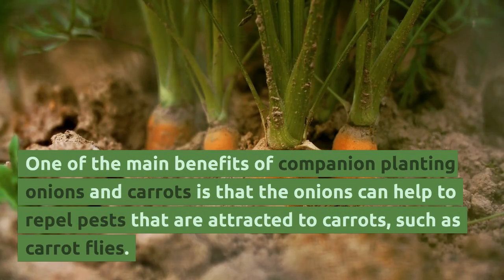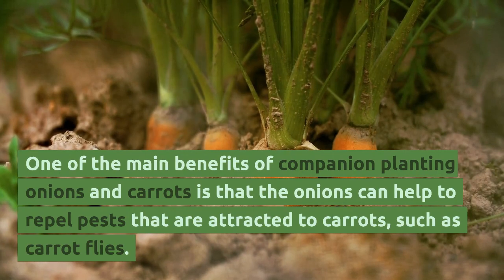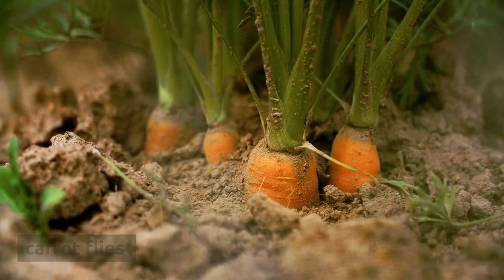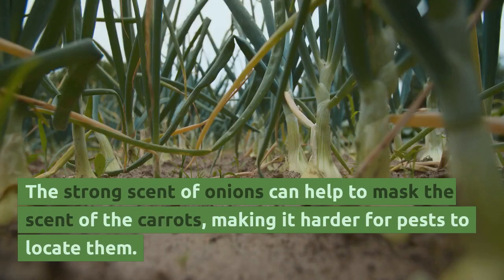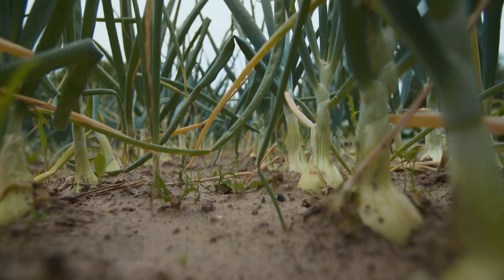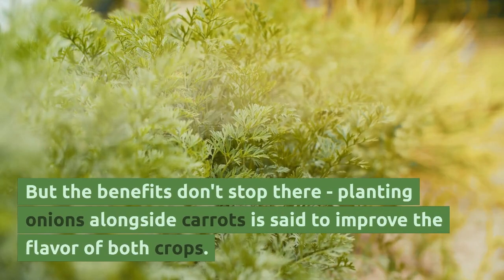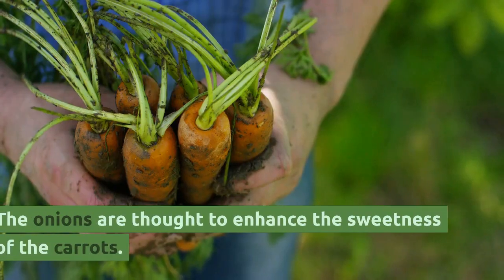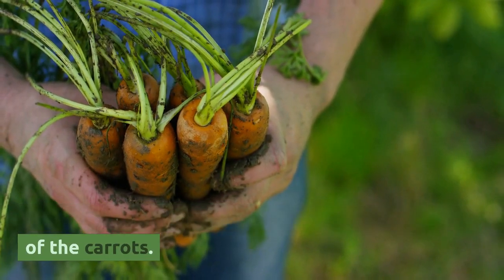One of the main benefits of companion planting onions and carrots is that the onions can help to repel pests that are attracted to carrots, such as carrot flies. The strong scent of onions can help to mask the scent of the carrots, making it harder for pests to locate them. Planting onions alongside carrots is also said to improve the flavor of both crops — the onions are thought to enhance the sweetness of the carrots.